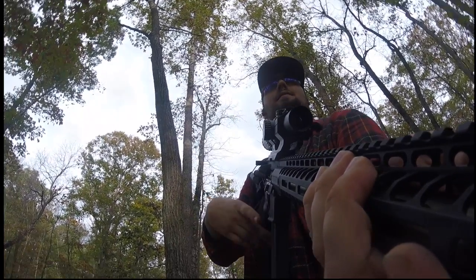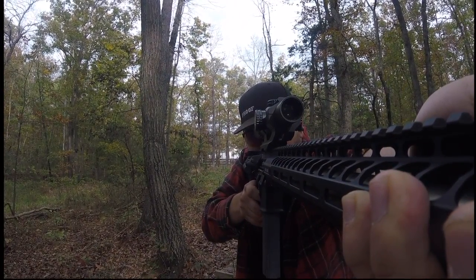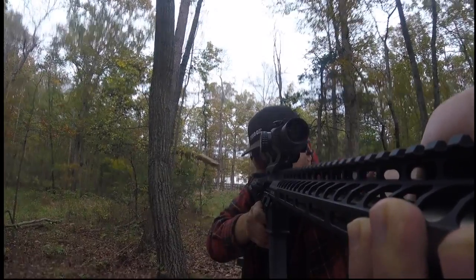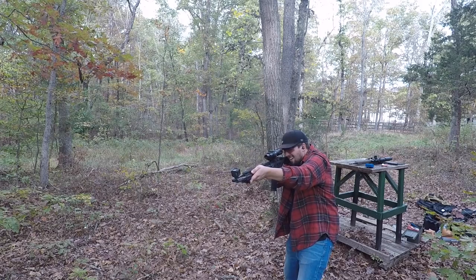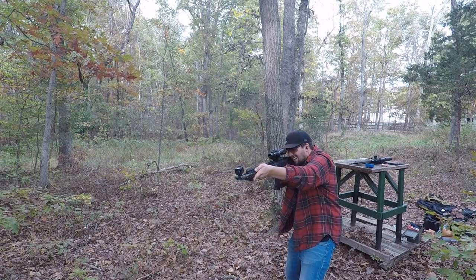Hey guys, welcome to AmalanTV. Today we're checking out the Stag 15 3-Gun Elite. I put about 500 rounds through this gun. I had a chance to take it out to a competition shooting a 3-Gun match. I've also brought it out to a training session with Origin Shooting, and I've also shot it here on the farm today.